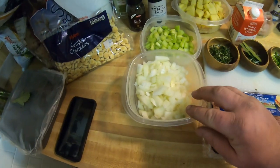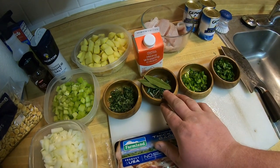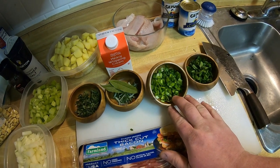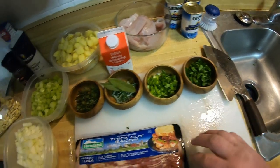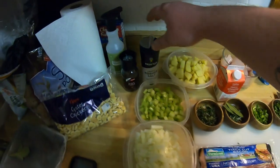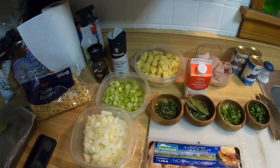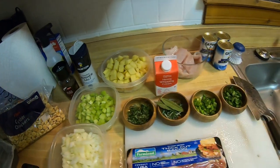Chopped up Yukon Gold potatoes, three to four depending on size. Chopped up celery, chopped up onions. I've got thyme, bay leaves, rosemary, chives, and parsley. You'll also need bacon, coarse salt, fresh cracked pepper, some oyster crackers to go with it, and about two cups of heavy whipping cream. We'll take it to the Dutch oven and get to cooking.